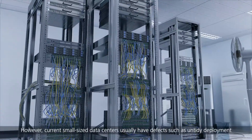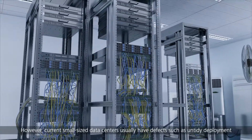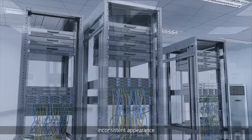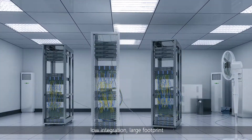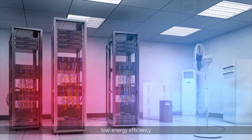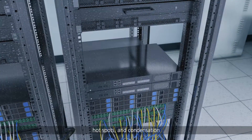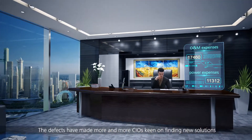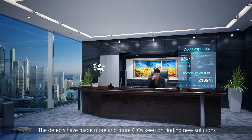However, current small-sized data centers usually have defects such as untidy deployment, inconsistent appearance, low integration, large footprint, non-centralized management, complex O&M, low energy efficiency, hot spots, and condensation. These defects have made more and more CIOs keen on finding new solutions.